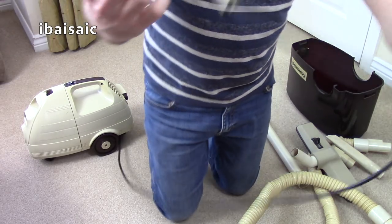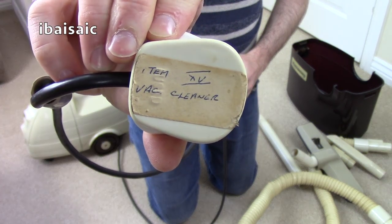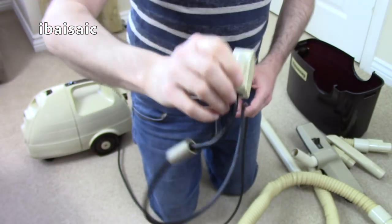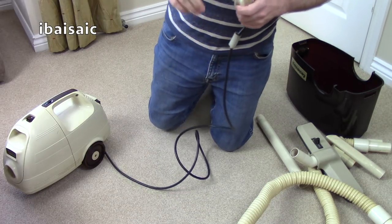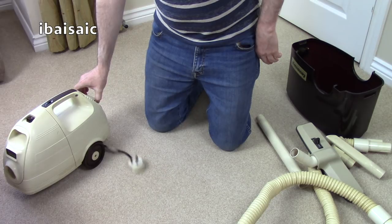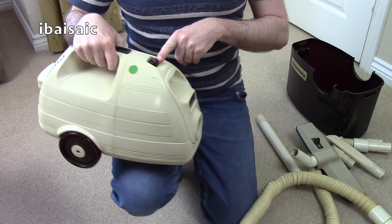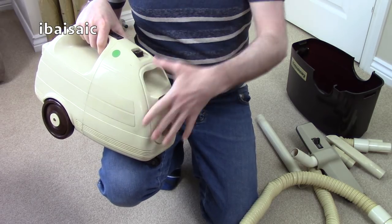That looks like an old sticker: 'Item XV Vac Cleaner.' I'm not good with my Roman numerals — I always have to look it up. If you want to date an old television programme, you can go online and put in a Roman numeral calculator and it tells you. That's a nice smooth action — it feels a nice little cleaner. It's bagless, of course — this is before the Dyson came in. It's not cyclonic, though.